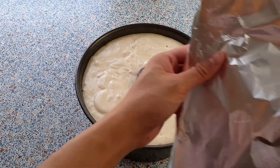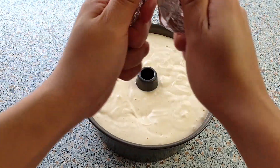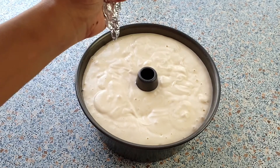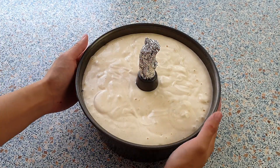I like to put a piece of aluminum foil in the center of the tube pan like this. The cake will rise really high, and if you don't put aluminum foil in the middle, the mixture might run into the center of the tube pan.